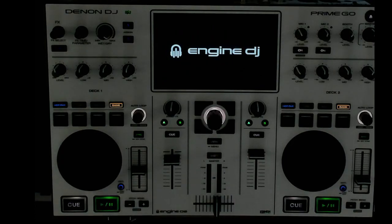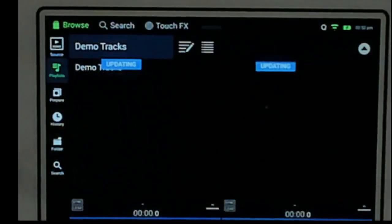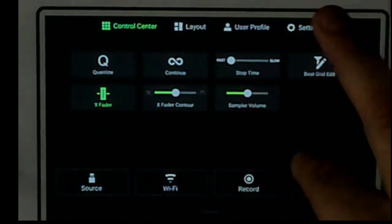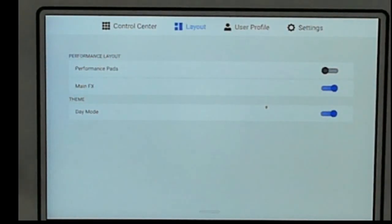The unit is automatically rebooting itself. Let me take a better look at the screen and show you day mode. Go into the layout settings and right down here you see day mode — turn that on and this is what you get. I have the brightness turned down for the camera so you can see a little better, but you can make it pretty bright.